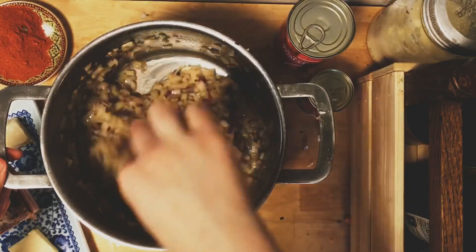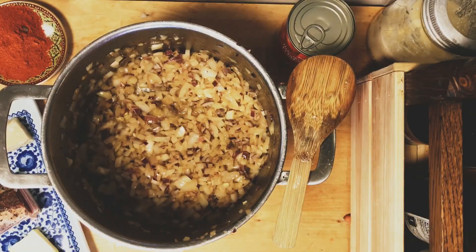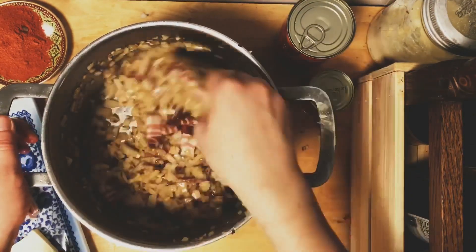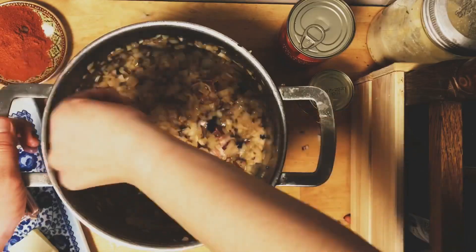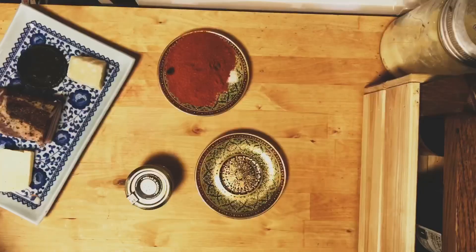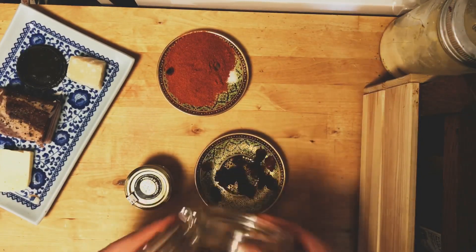Here are the onions at about the 15-minute mark — they still need longer. I like the onions to be completely cooked down and caramelized, which is very flavorful. That's what you want to achieve with onions.